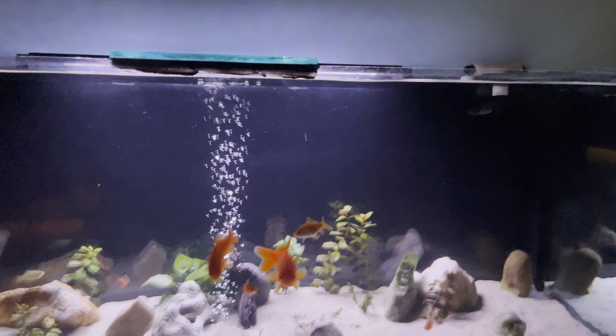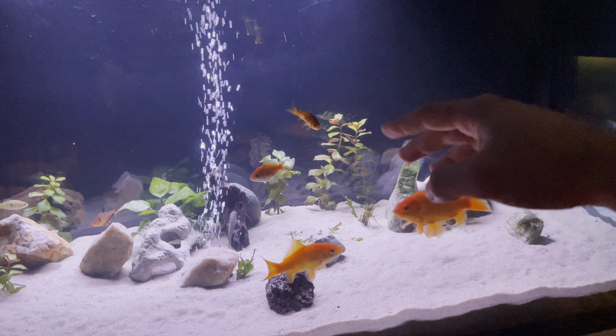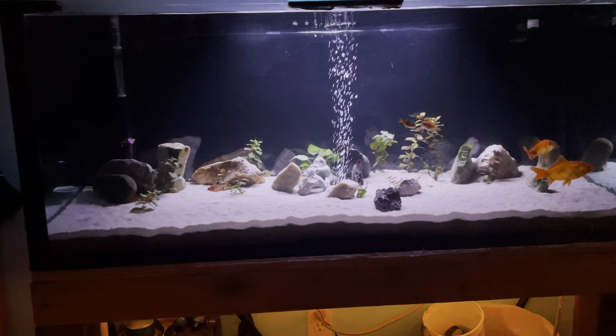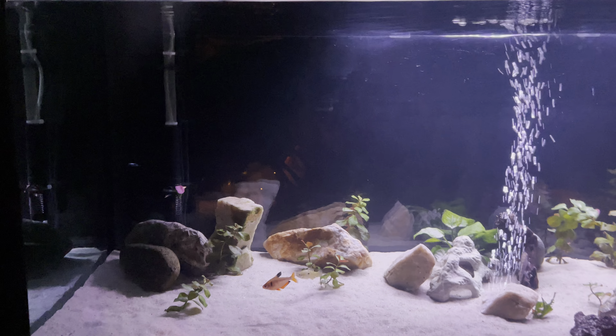These guys think they're gonna get fed. Let's see if they come to the top. Anyways, yep — there's the update.